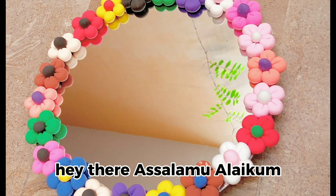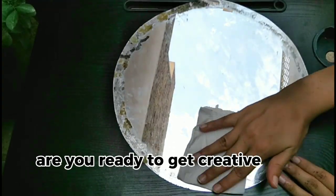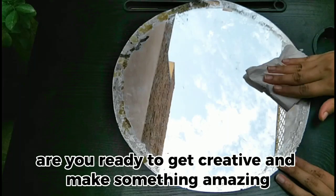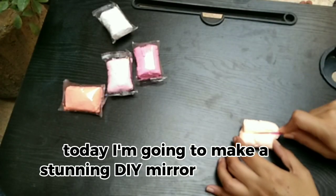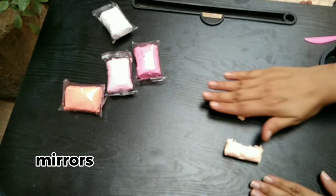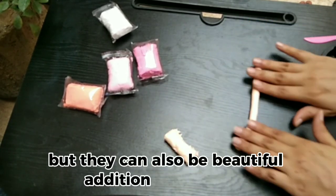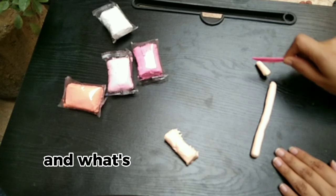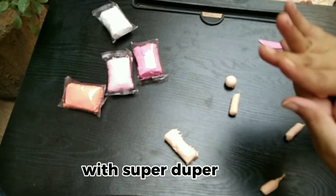Hey there, assalamualaikum! Welcome to Art by Ayesha. Are you ready to get creative and make something amazing? Today I'm going to make a stunning DIY mirror using super duper clay. Mirrors are not just functional — they can also be a beautiful addition to our home, and what's better than making one yourself with super duper clay?